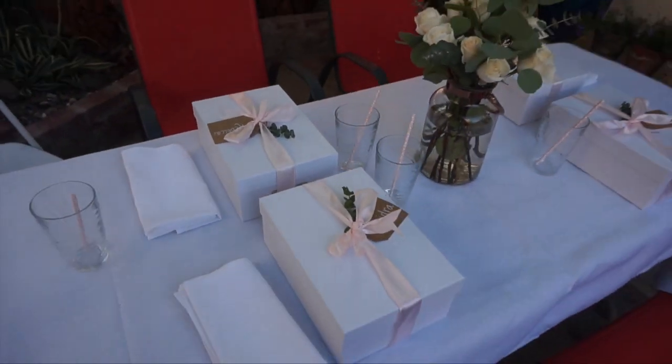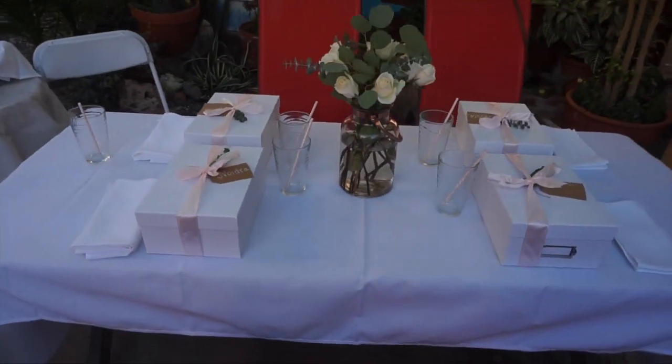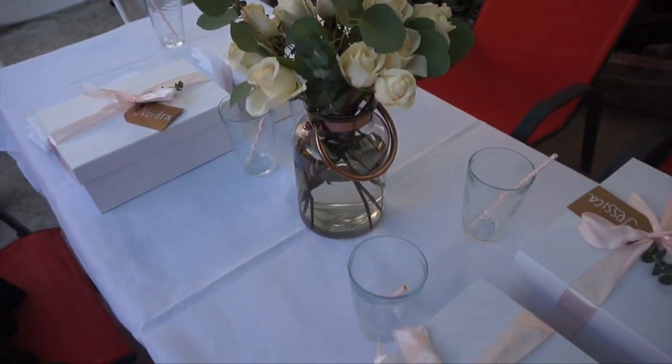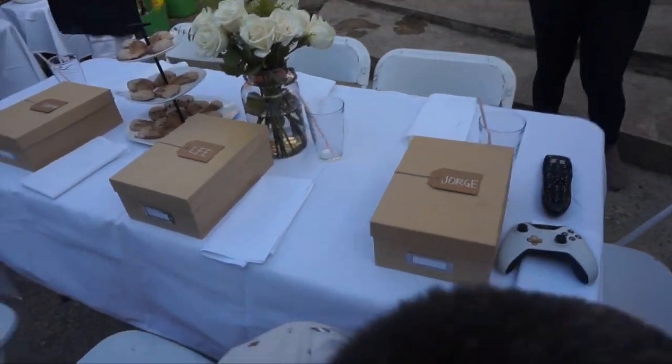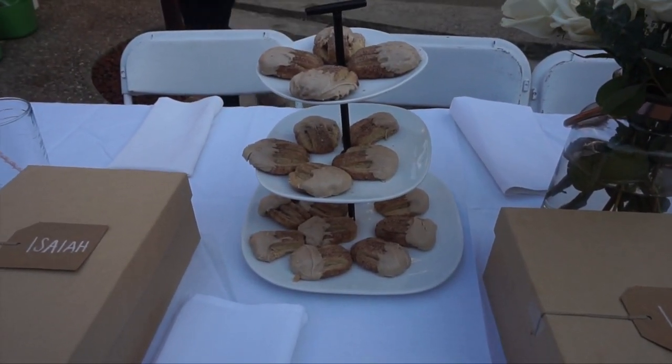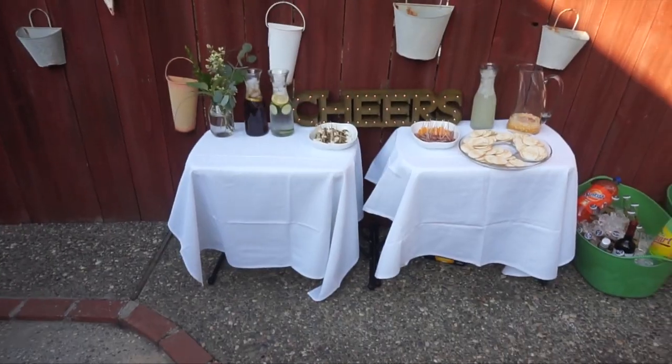Now I'm starting the vlog portion. Today I'm sharing the whole setup I have for my bridesmaid and groomsmen proposal. I'm at my fiancé's house and we're setting it up. Here's the finished product — this is where the bridesmaids are going to sit, here are all their boxes, a floor arrangement I made, and the drinks are going to have little straws.